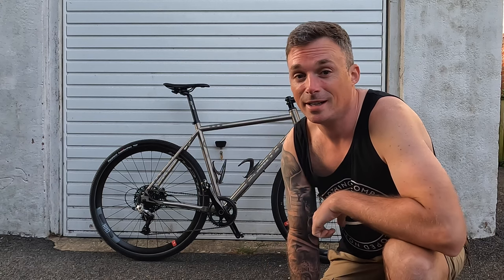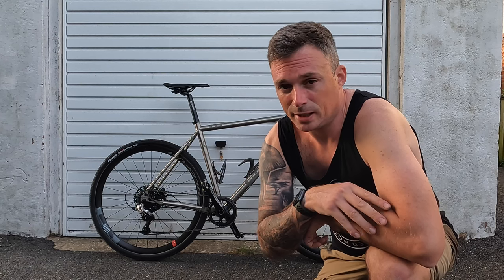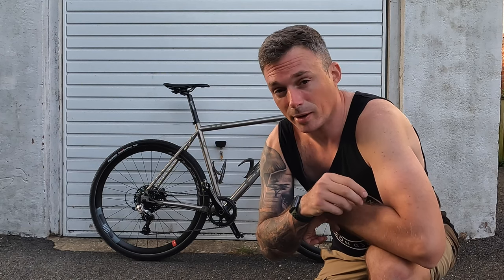As you can see behind me, that's the Planet X Titanium Tempest which I bought, and I've done recent reviews on it — seems to get really good feedback. A lot of people have welcomed the video I did on that, which I'll put in the link in the description if you haven't seen it. It's a very capable bike, certainly my mile mantra. I've done a few rides, not as many as I'd like, but coming up soon I'll be doing some big endurance rides and bike camping.